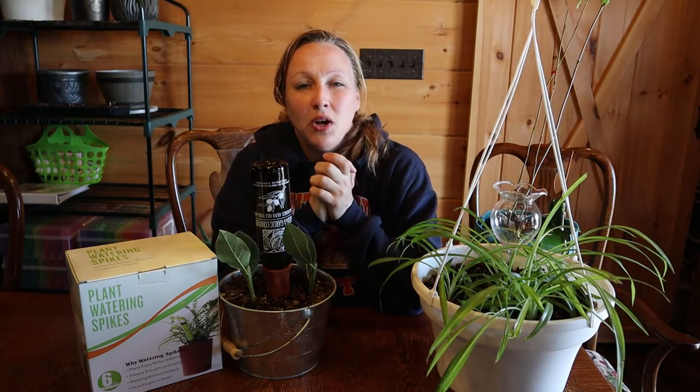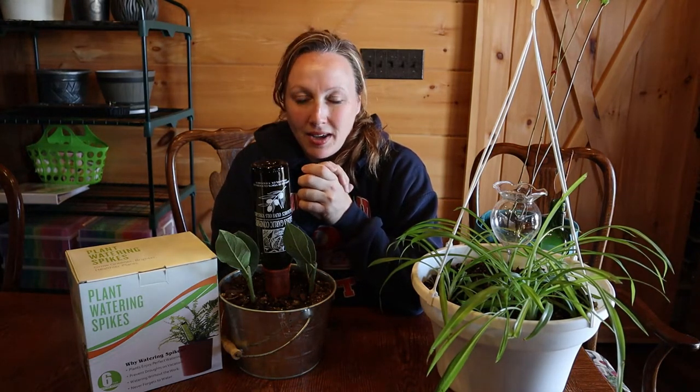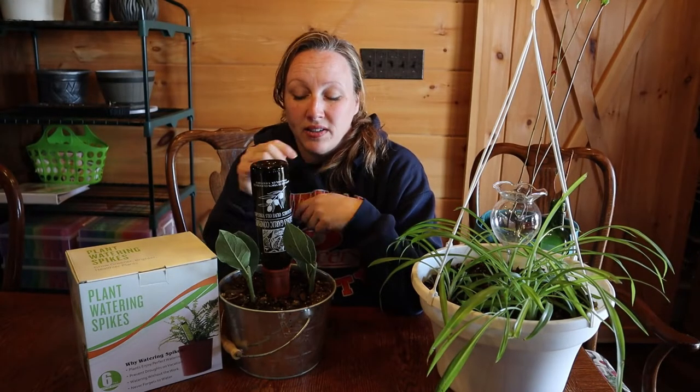Good morning, homegrown, this is Christy, and today's video is on terracotta plant watering spikes. Some of you already use these or may have already seen these before. I was just recently introduced to these and I absolutely love them.